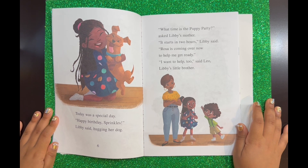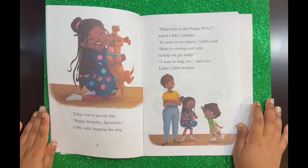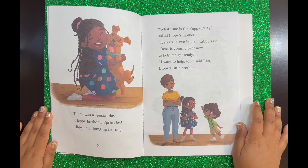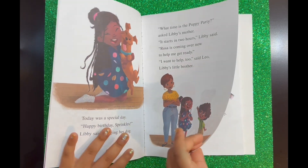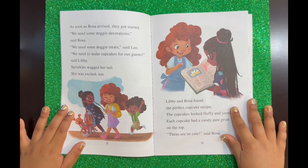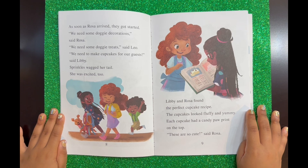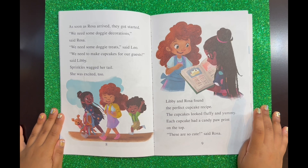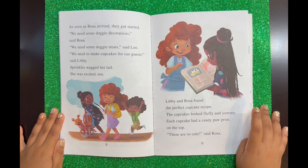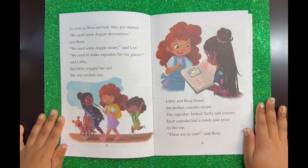"What time is the puppy party?" Libby's mother asked. "It starts in two hours," Libby said. "Rosa is coming over now to help me get ready." "I want to help too," said Leo, Libby's little brother. As soon as Rosa arrived, they got started. "We need some doggy decorations," said Rosa. "We need some doggy treats," said Leo. "We need to make cupcakes for our guests," said Libby. Sprinkles wagged her tail — she was excited too.